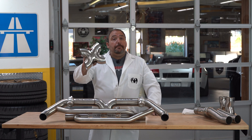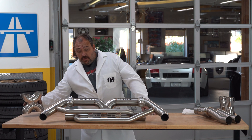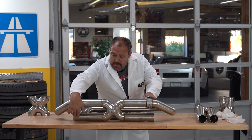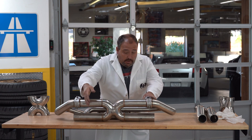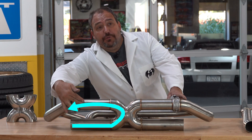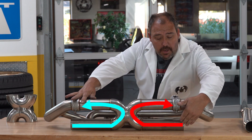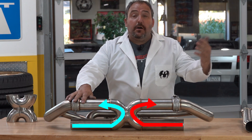X-Pipes — let me show you how and why we use them in all of our systems. What happens with an X-Pipe is there is a cross port between the two sides of the exhaust. As exhaust gas comes in and flows through this 180-degree bend, it's creating a vacuum on the other side that is helping to pull the exhaust gases out of the other bank of your engine.